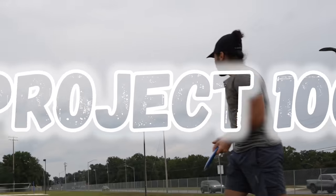Welcome back to Bonanza Disc Golf. Today we're going to be talking about off-season training, how I want to add 100 feet of distance this off-season, and how you can too. I really just have one thing to say: welcome to Project 100.